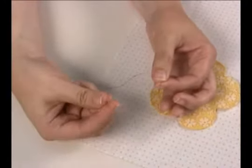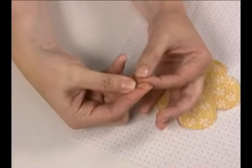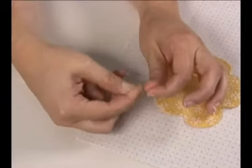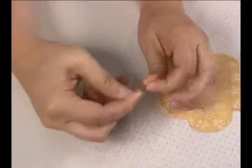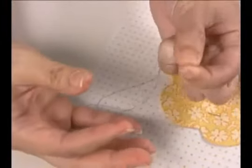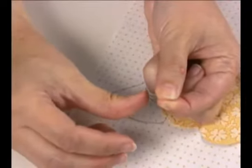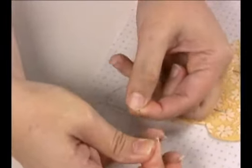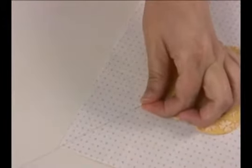I'm holding the needle in one hand and the tail in the other. I'm going to secure the tail and hold it pretty tight with my finger and just wrap it. If you're using a regular cotton thread, you can probably wrap it three times, but because this is such a fine silk thread, I do it maybe seven times or so. I'm shifting hands and still holding it very tight, all the wraps, pushing it through. Keep on holding it tight and there's your knot.